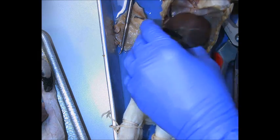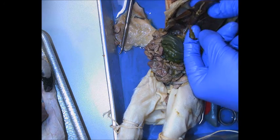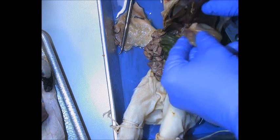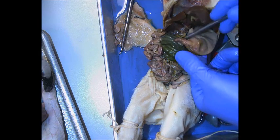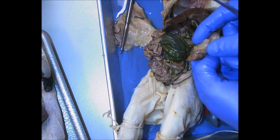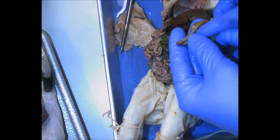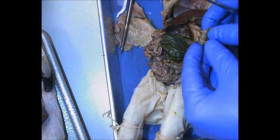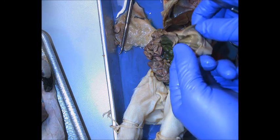Continuing on down, we run across the liver. Lift that up and you see the gallbladder. The stomach has already been removed — it would be right up in here, with the greater curvature down here and the lesser curvature on the inside. The esophagus would enter here. It's thick down here — this is where the pyloric sphincter is found, in the pyloric region. The folds inside the stomach would be the rugae.